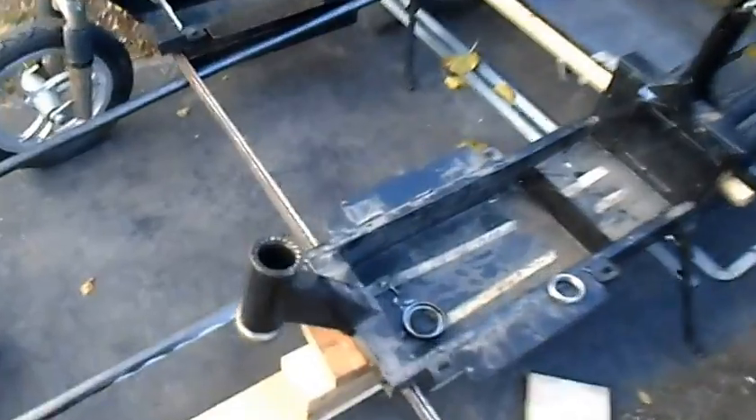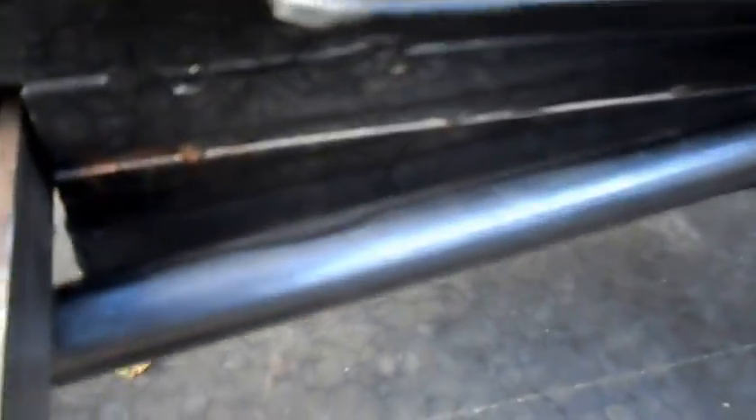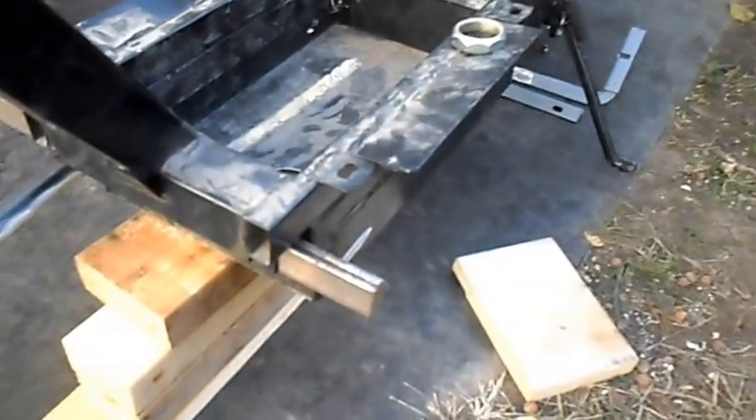We're getting our frame all lined up and together with our two scooters. We've got our frame marked where it needs to be welded. We're going to square it up with the metal that squares up the two frames, and we've got this piece of wood in the back here to square it up. Our subframe will weld right along here to the sides of our scooter.